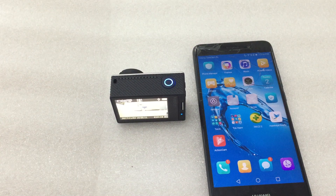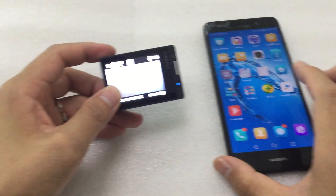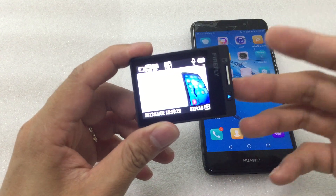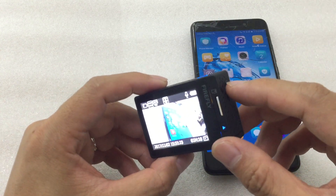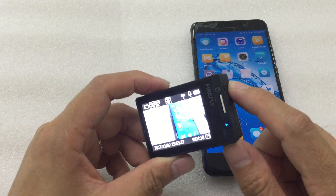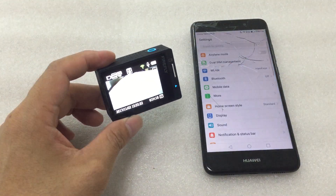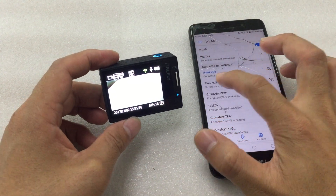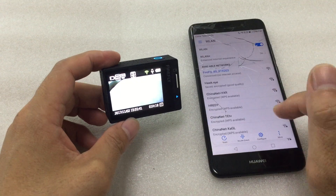Hello everyone, today I will show how to update the firmware of Firefly AS with the app. First of all, turn on the Wi-Fi — press and hold this button for two seconds — and then connect to the Wi-Fi network 'Firefly AS'. Connect, and then...